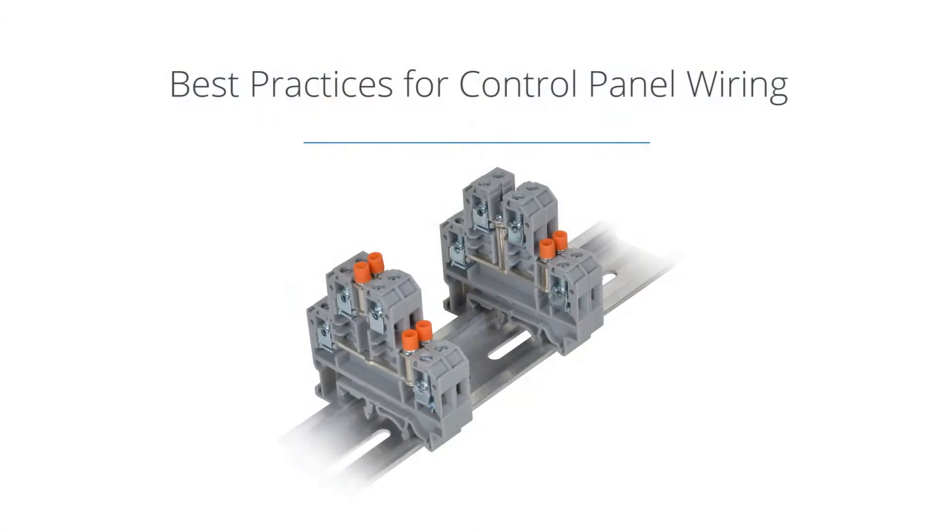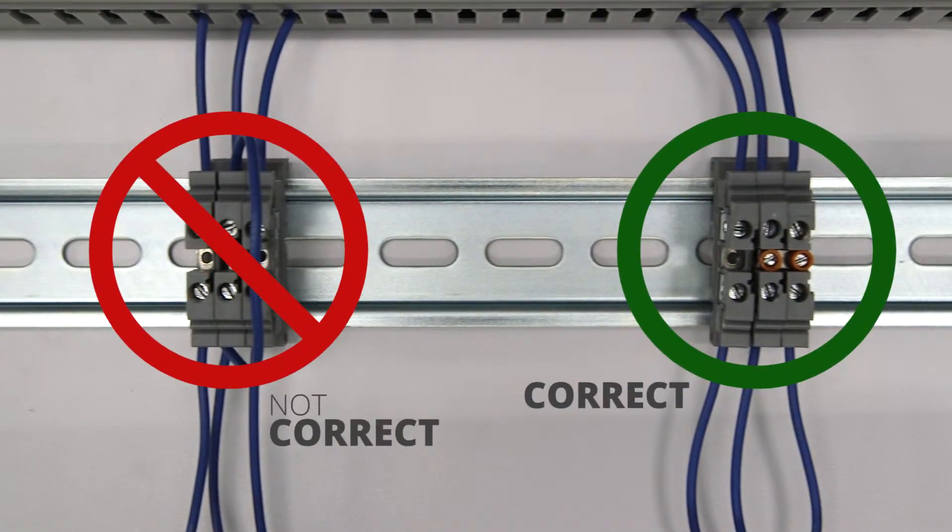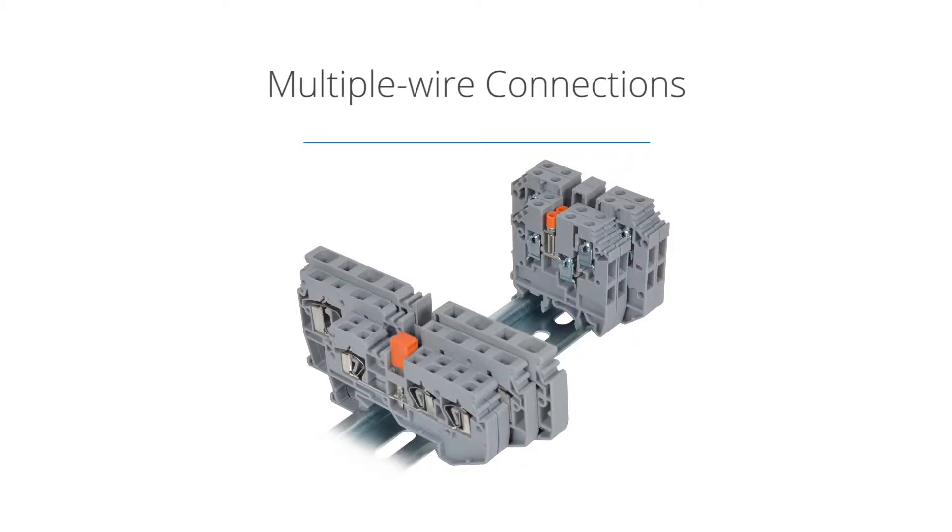When wiring terminal blocks, terminating multiple wires into one block should be avoided. Terminal blocks should also be mounted and wired so the internal and external wiring does not cross over the terminals. Additional terminal points can be provided in a safer, more efficient way by the use of circuit bridges and or multi-conductor blocks.